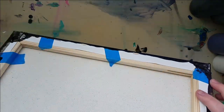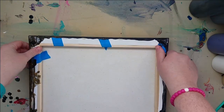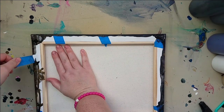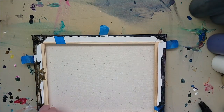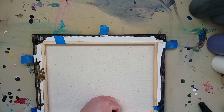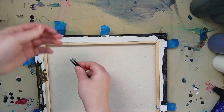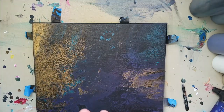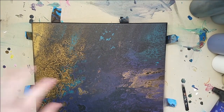Alright guys, so this is the next day. This painting is dry. We're going to go ahead and pull the tape off. And I'm sure we've got some spots where the paint went under, but let's just go ahead and do this. I'm sorry, I think this is probably going to shake the camera a lot. Okay, everything's in the back — the corners that sit on the cups, they're wet.